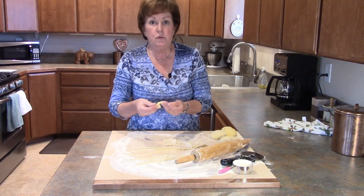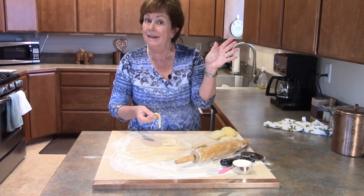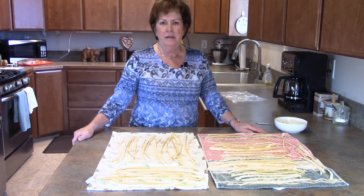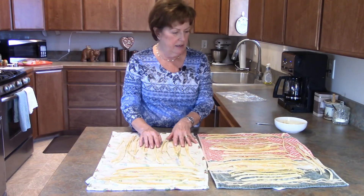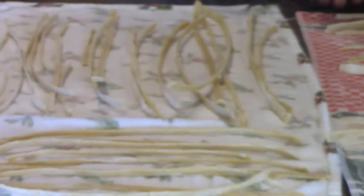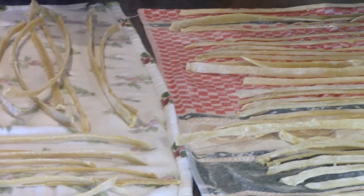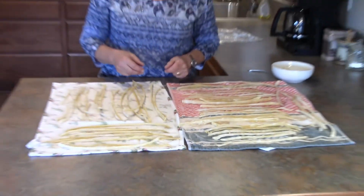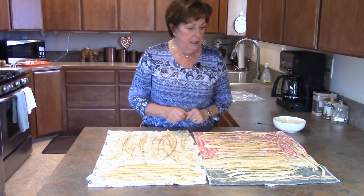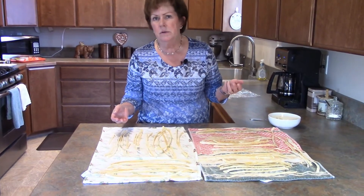I'm going to finish rolling out the rest of this dough. We're back — our noodles have been cut, laid out to dry on clean tea towels, and they are indeed dry. It will depend on how thick your noodles are and what the humidity is in the air — drying time can range anywhere from two hours to six hours or more.